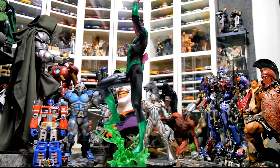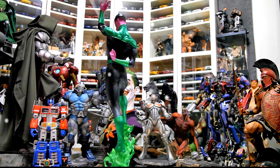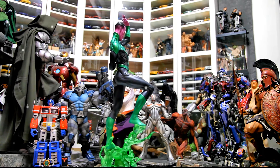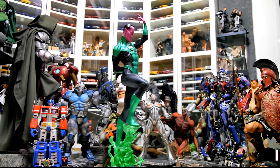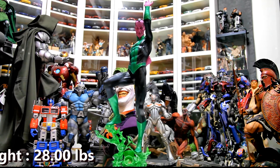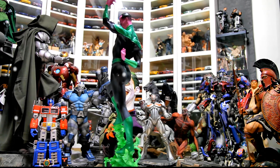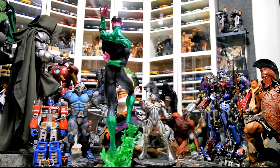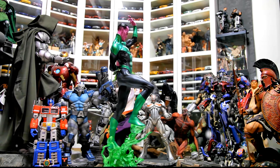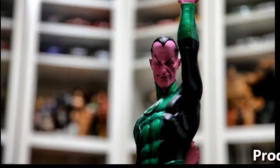Sideshow includes a nice embossed card that tells you the edition number. I like the idea of the card, but I do not like the fact that there is no edition number on the bottom of the base. This leads me to think that maybe Sideshow produced more than a set number of pieces for the original Sinestro and basically recolored them. They could have just invested in a bit more stickers to ensure collectors have a truly limited edition statue.